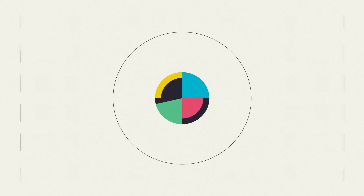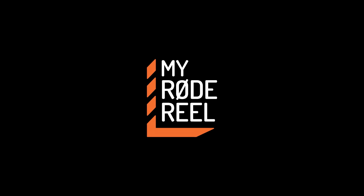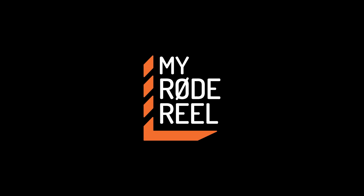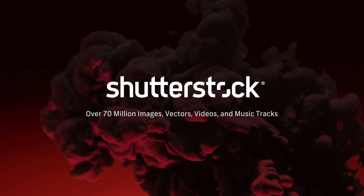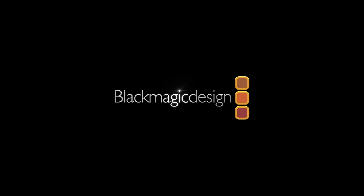No Film School's coverage of NAB is brought to you by My Road Reel, the world's largest short film competition. Shutterstock, your source for stunning HD and 4K footage plus high quality music. And Blackmagic Design, amazing solutions for film, post-production, and television.